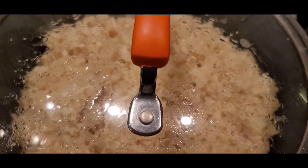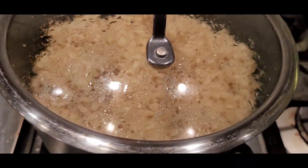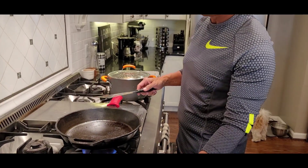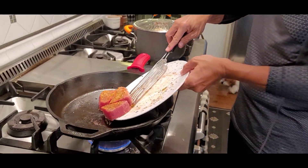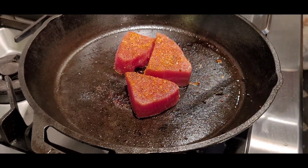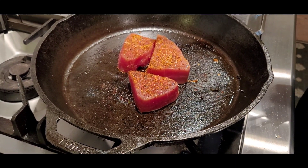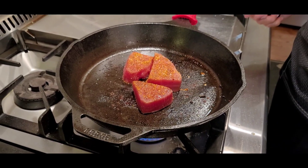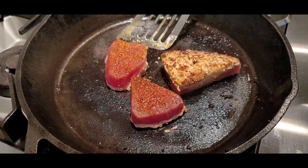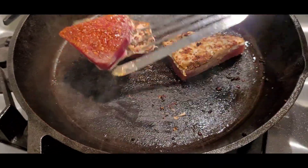So the brown rice is just done. Brown rice cooks a little bit longer, so I'm just gonna cover it up and let it rest. We're gonna sear this tuna for maybe two to three minutes on each side. Cast iron will give you a really nice sear.